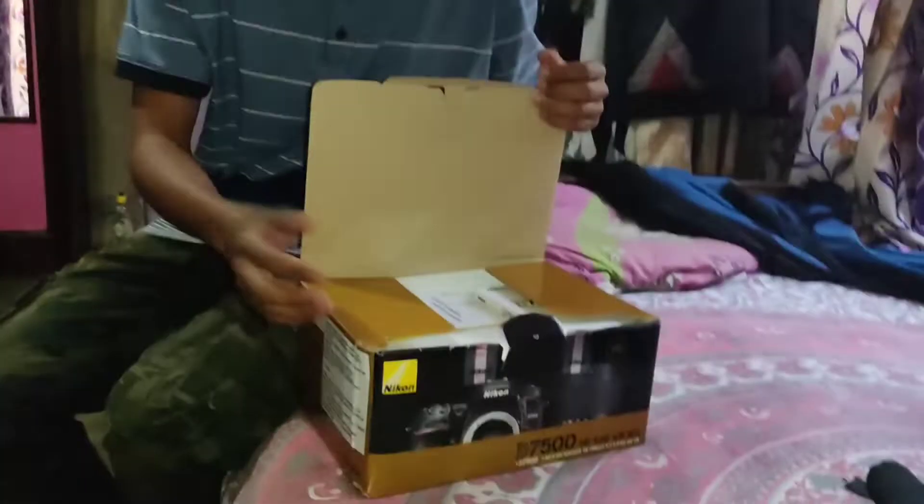This camera is already unboxed. I forgot to grab my laptop. This camera is cool.